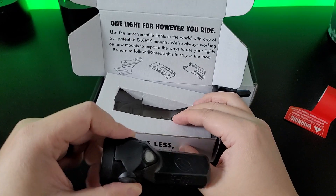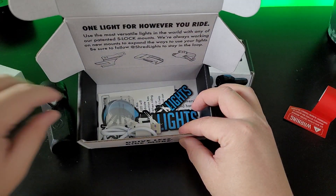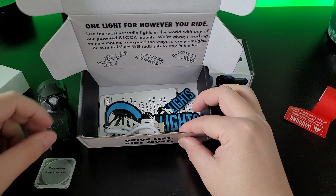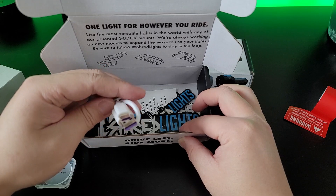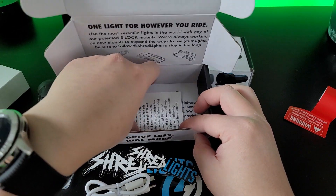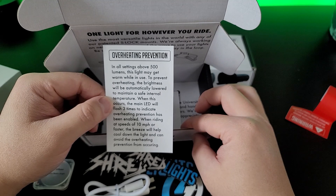Here's the mount — let's put that on the side for now. We have diffusers — this is a medium diffuser. We have a USB to USB-C charger, and some Shredlight stickers — I have way too many Shredlight stickers. Also, overheating prevention: in all settings about 500 lumens, this may get warm after use.